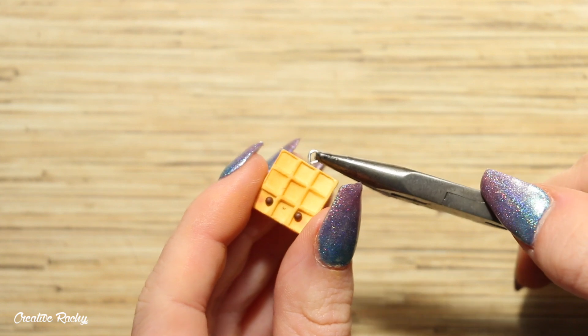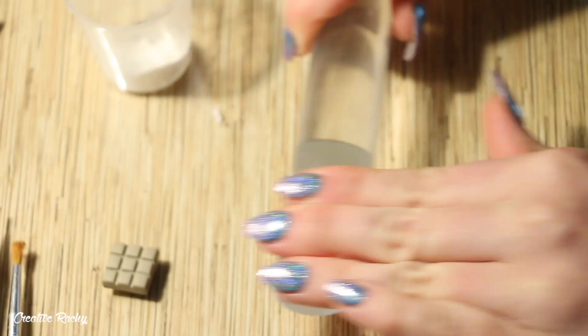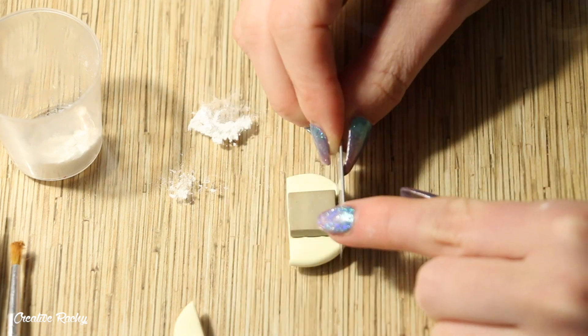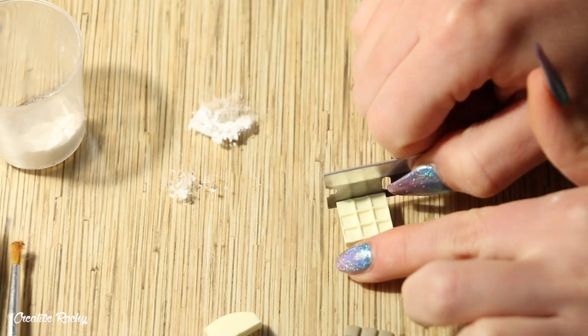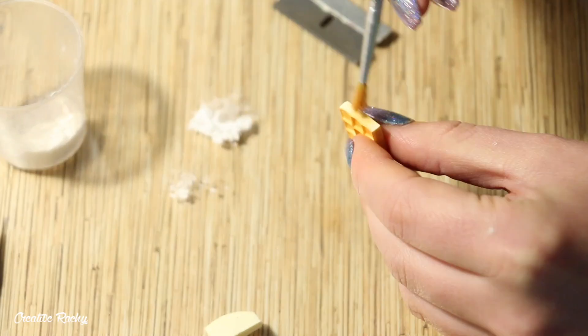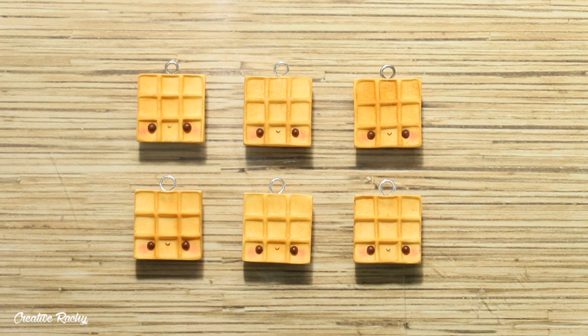At this point I also went ahead and added an eye pin in the top so that I could make it into a charm. You'll then just want to go ahead and repeat these steps over and over until you have as many waffles as you like, so that's what I'm doing here.